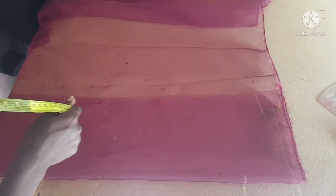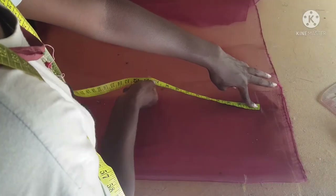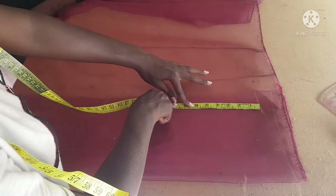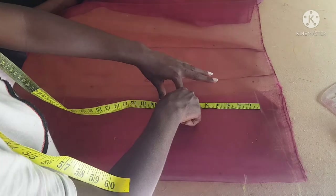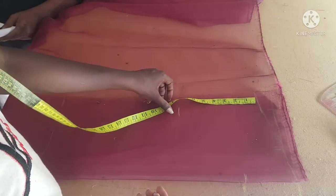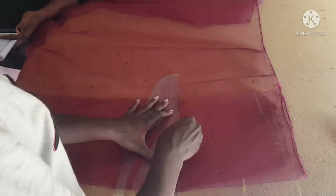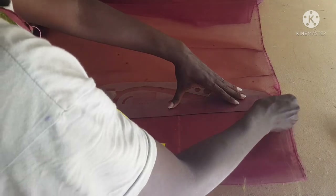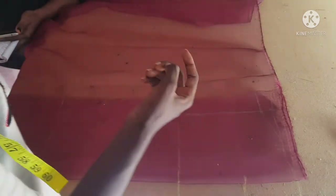Now taking my armhole measurement: the formula is bust divided by 6, plus 1.5. For my client, bust divided by 6 plus 1.5 gave me 7.5 inches. I marked 7.5 inches from the one-inch point I came down from, then drew a straight line. To create the armhole, I marked 7.5 inches on the shoulder line earlier, and I'm going to extend that line.